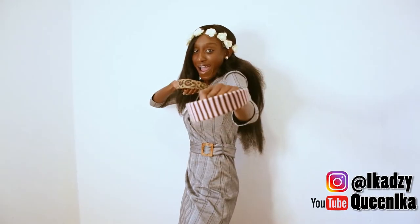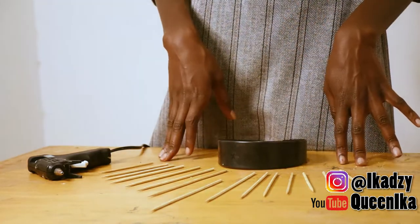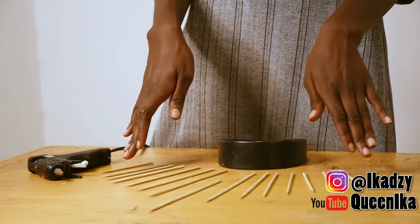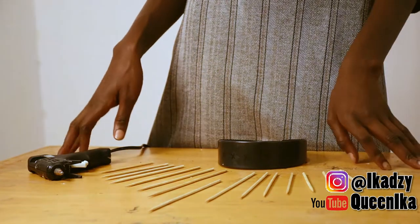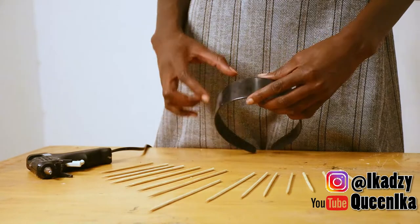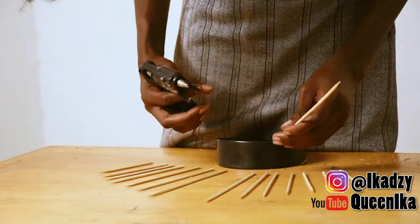This is DIY meets makeup, so it's gonna be awesome. As you can see on the table, I have cut out my skewers — 16 skewers in total. This is the middle piece right here. The sizes are decreasing going this way, as you can see, and that's how I expect you to cut your skewers. I'm going to start attaching them to the band with similar spaces in between.